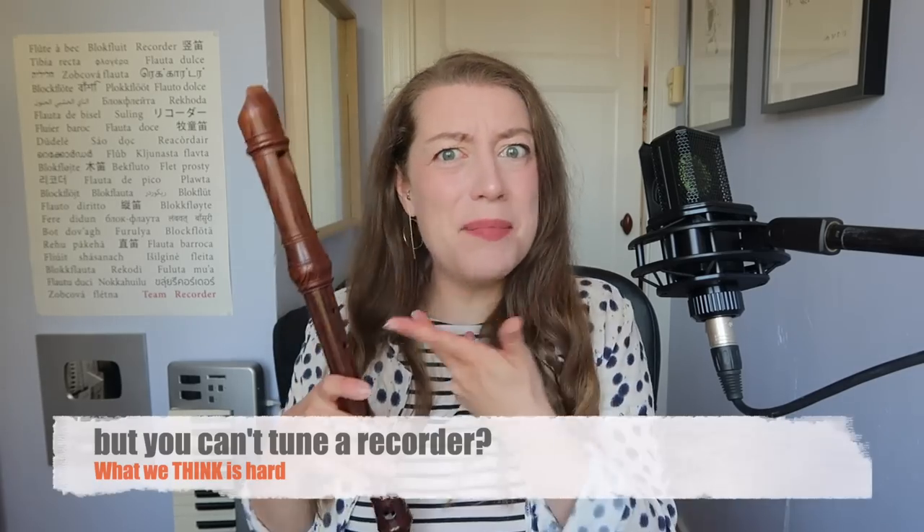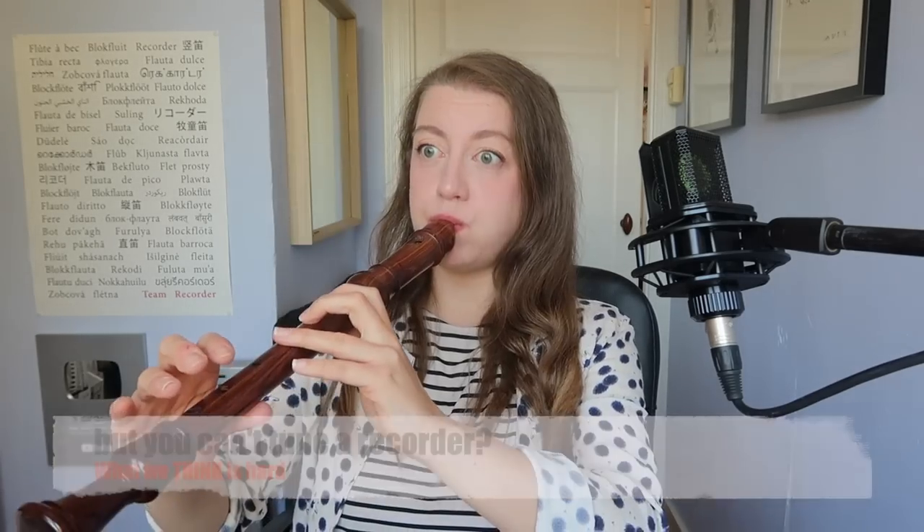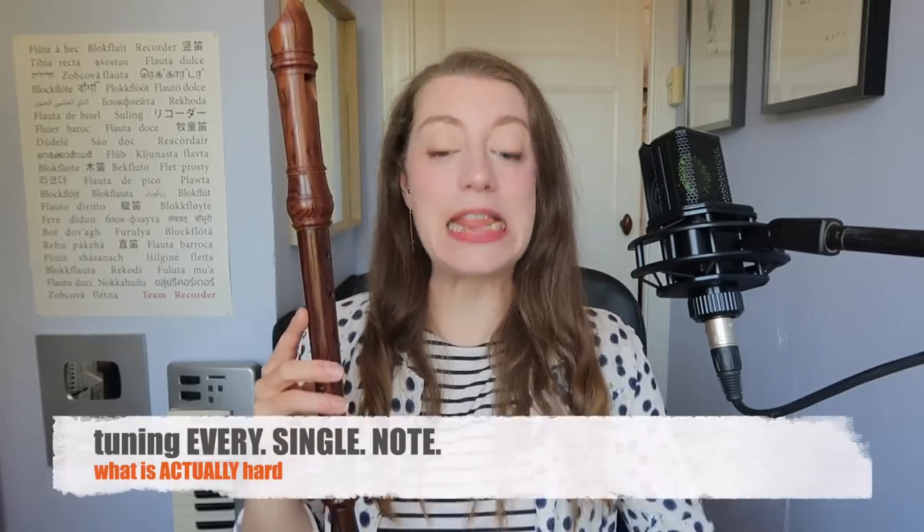Okay, where are we with this educational video? What people think is hard: it's impossible to tune. What is actually hard: tuning every note and chord to within an inch of its life.